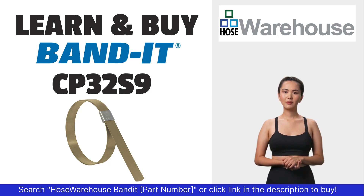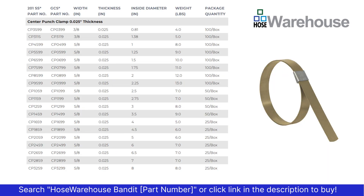Bandit part number CP32S9 is available at hosewarehouse.com. Using the table, identify the clamp you need.